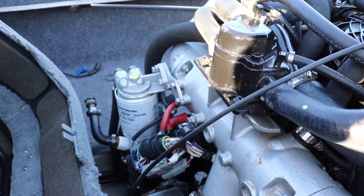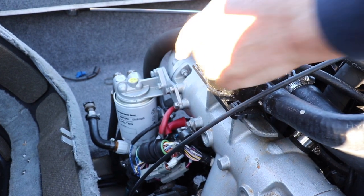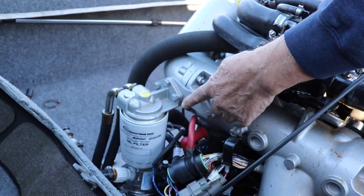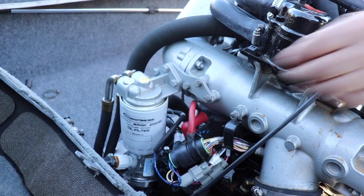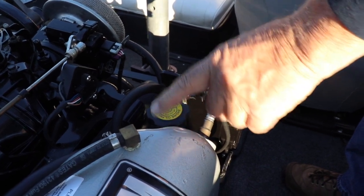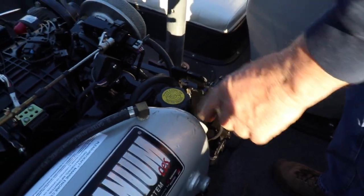We've got our oil drained out. Now changing the filter — PCM made this real easy on the 6 liters. There's the remote oil filter; you just spin it off and spin the new one on. Then be sure to put oil back in the engine. The oil fill is just in front of the exhaust manifold.